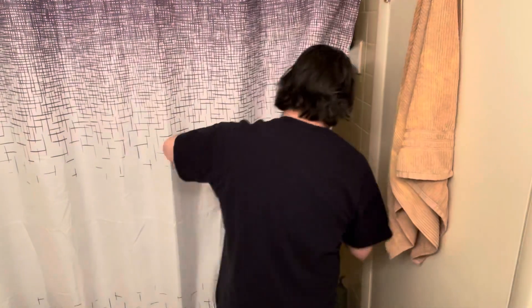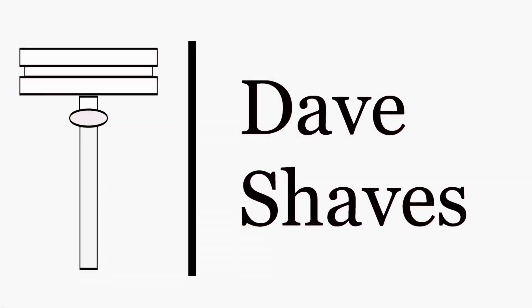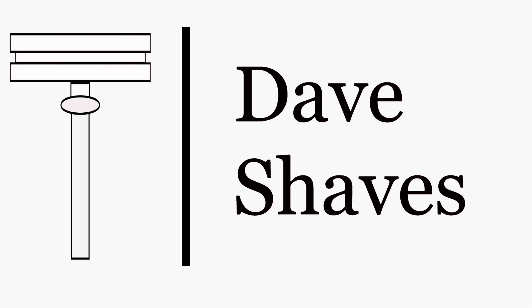Oh, hello. I guess we're back? Welcome to another video. What am I going to do today? No one told me we were doing this. Oh well. Stay tuned, because apparently I'm still... That's right. I am still Dave Shaves.